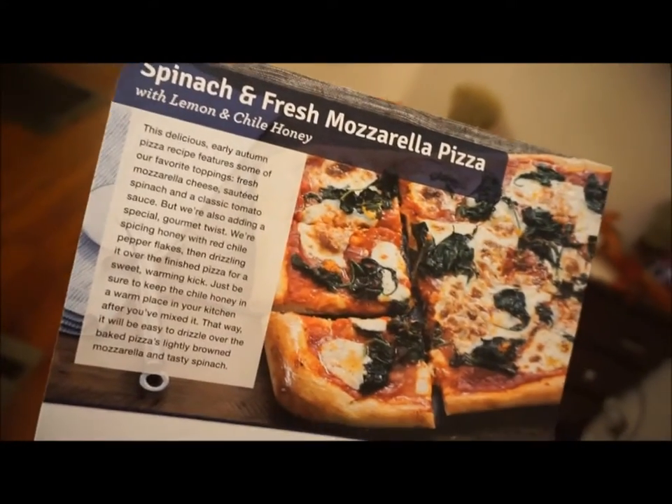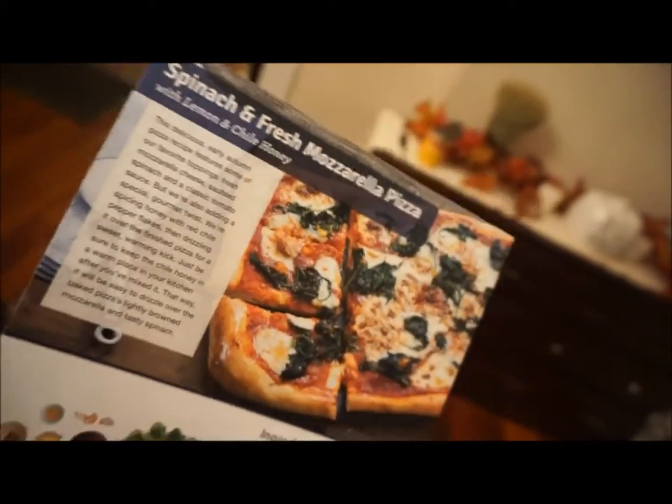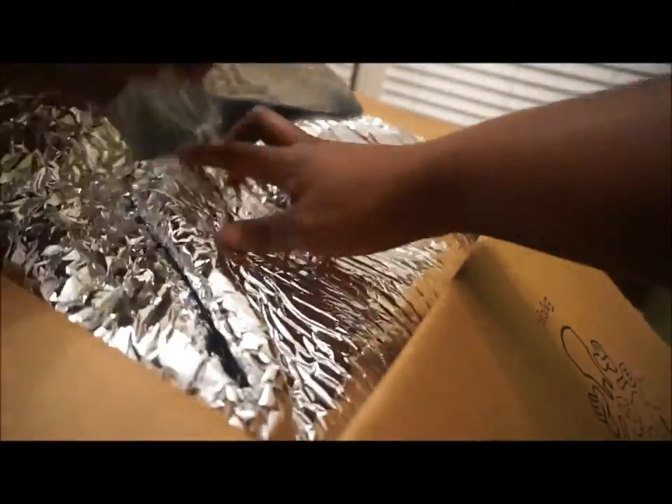They are great with variety. I've been using it since the beginning of August and I have yet to get a repeat meal. You can go on and say whether you're a vegetarian, whether you don't eat pork, whether you don't eat seafood. It's excellent.